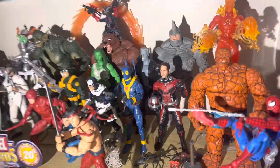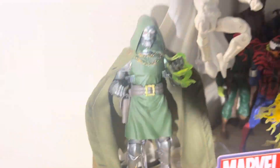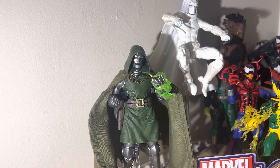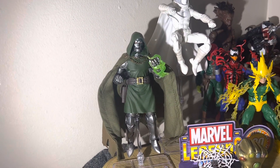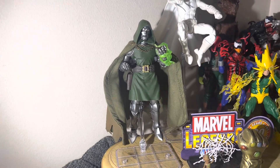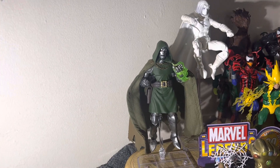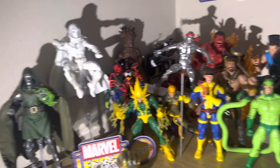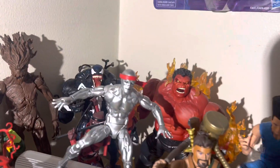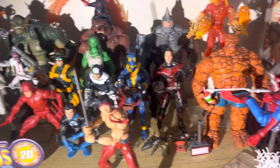That little connector piece was about seven bucks and the sword was three. The green flame effect for Loki — I got the whole figure for six dollars, cheapest action figure I've ever bought. Shipping was 11 but the figure was six. I gave the figure to my friend who loves Loki since that's his nickname; all I wanted were the effects. Red Hawk in the back is looking great.